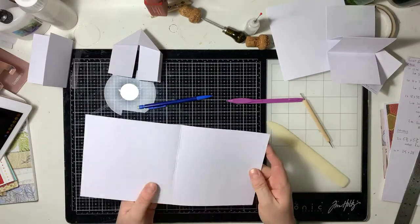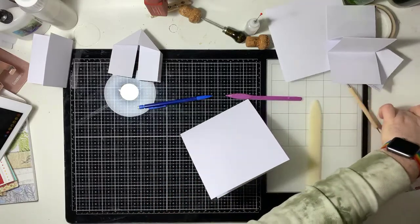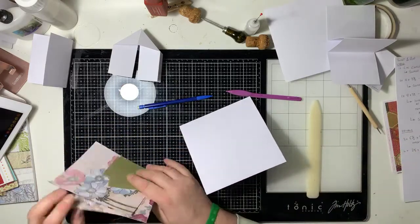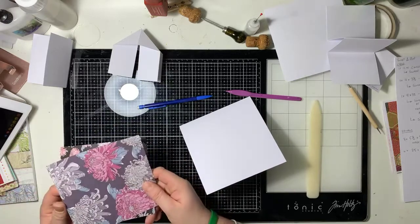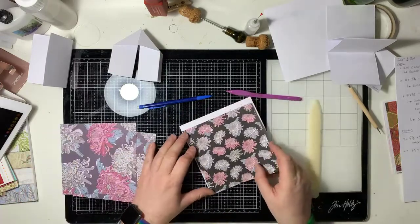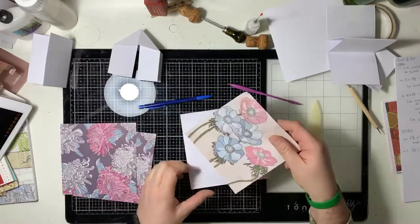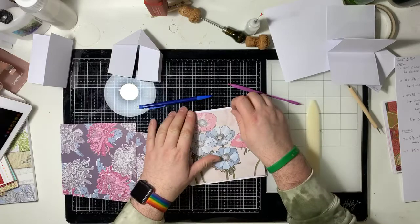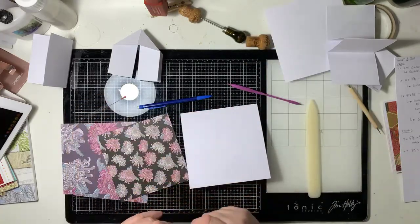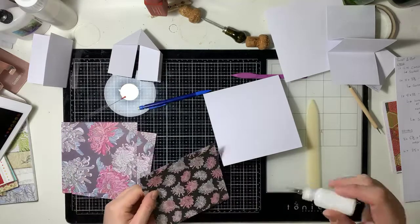Now we're going to go back to our card and decorate it, because you need to decorate it first — otherwise it makes it really hard to do afterwards. Decide what you're going to have on the front. I don't know whether I want those or the other. I'm going to go a bit darker — or do I want that because it picks up the green? I'm going to have this. Don't ask me to be decisive — anybody that knows me knows I'm rubbish.